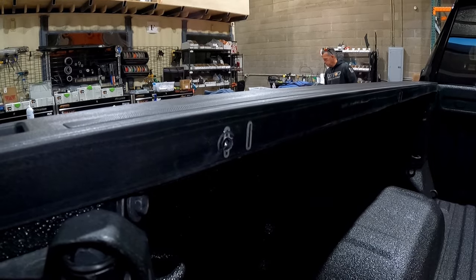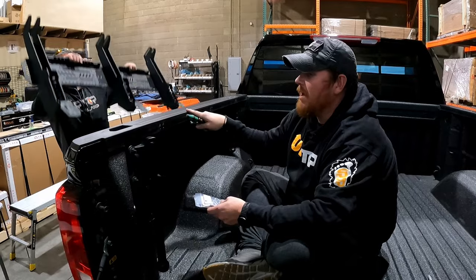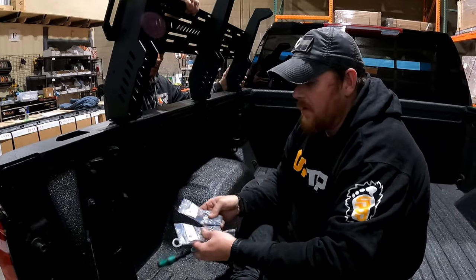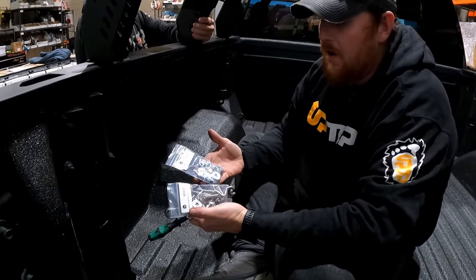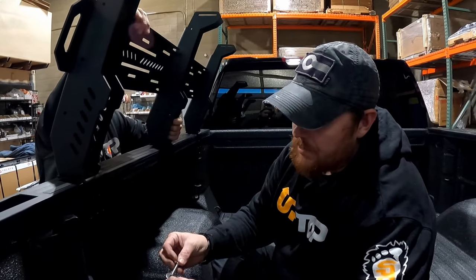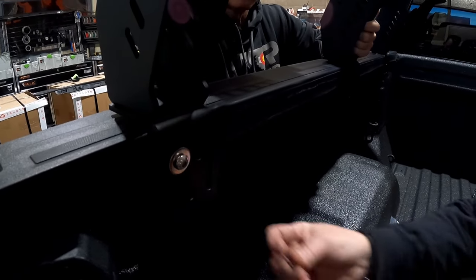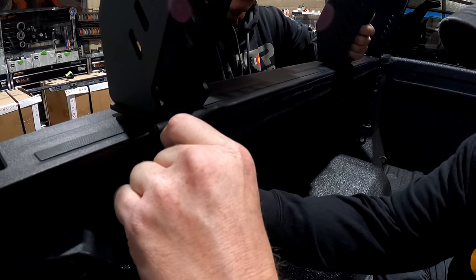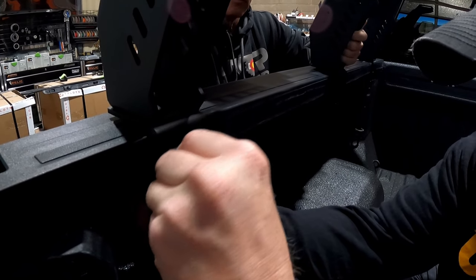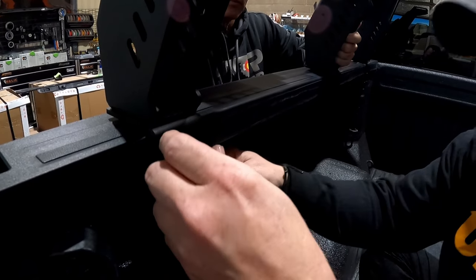Repeat the process for the remaining holes, then measure and do the other side. Now lift the side back in place and attach it with hardware from bags 9006 and 9014 using a 5mm Allen and a 13mm wrench. Each hardware location gets a bolt with a fender washer slid through, another fender washer placed on the back, and a nut installed onto the back of the stud.